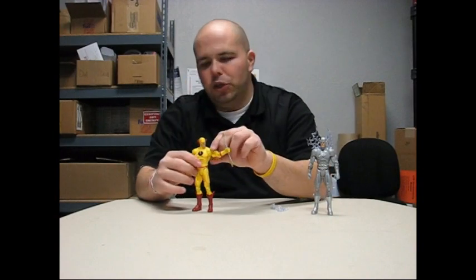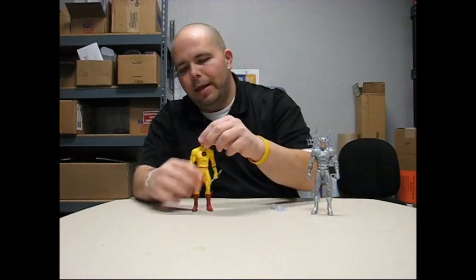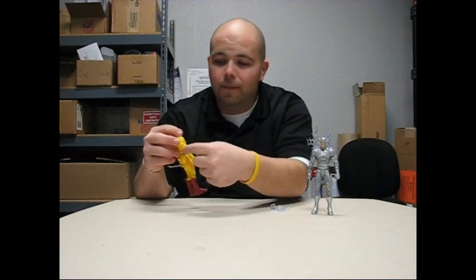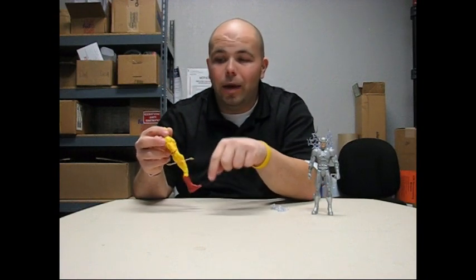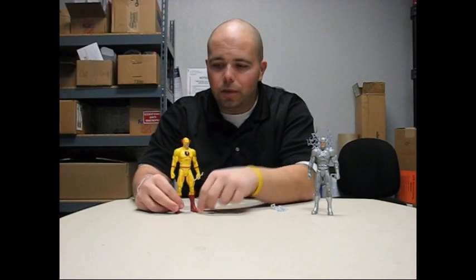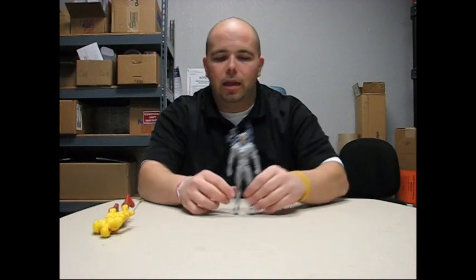So if you hate the New 52, you go buy this figure and just smash him. But it's pretty much like Reverse Flash — instead of red with yellow, he's yellow with red. Same identical everything: you've got the lightning bolts going around the waist and the arms, the same color red on the boots. He's awesome and definitely an awesome figure to add to the collection.